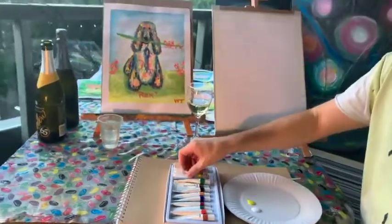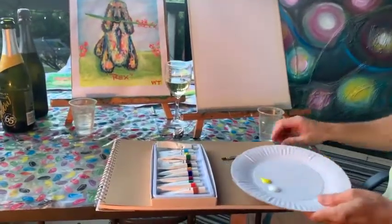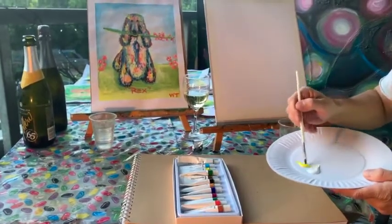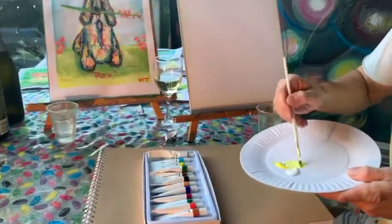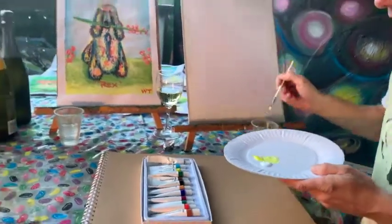It doesn't matter with this paint-your-pet style — if you're doing a dog or a cat or any of those types of animals, it's the same process that we go through. Initially it's just going to be using a photo and then from there we put in the outline of the actual shape of it.